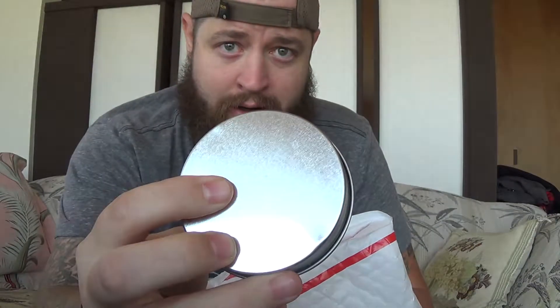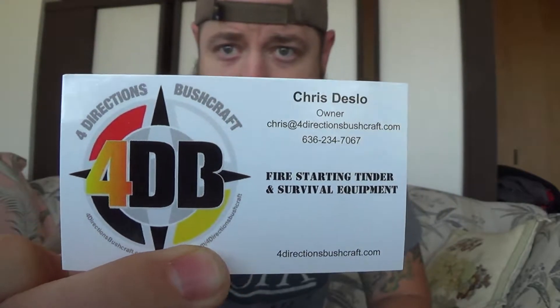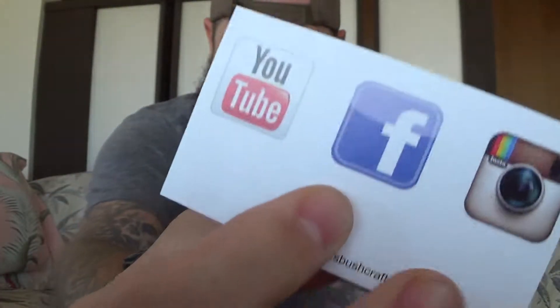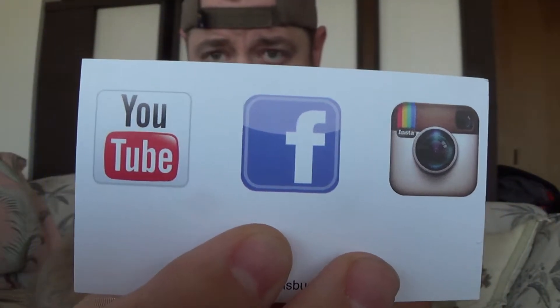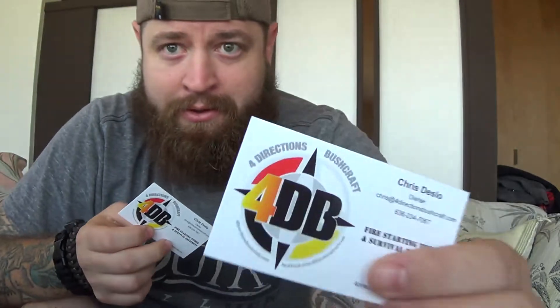I'll start pulling out some items here. This one's unmarked. I already had a heads up on what they were — I had some ideas for my channel, branching out into more primitive skills, and Chris was able to help me out getting started on that. Let's check out the new business cards. I got to get some of these out to my buddies. This is Chris's new logo — really cool. I like these business cards. They're really neat. It's got YouTube, Facebook, and Instagram. We've got two business cards — one for me and one for my friends.